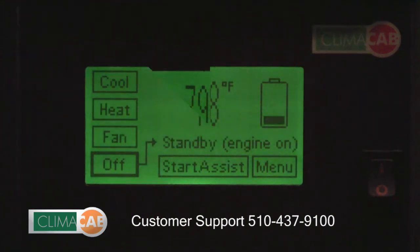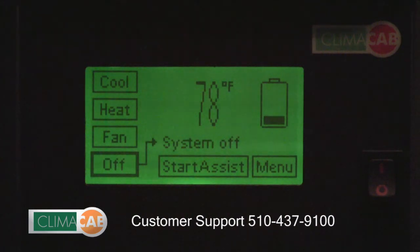If the message 'standby engine on' is displayed on the touchscreen and your truck engine is not on, your start battery voltage is too high to operate the AC system. By simply turning on your headlights or blower fan, the battery voltage will drop to an acceptable value, at which point the message will disappear, taking the system out of standby mode.